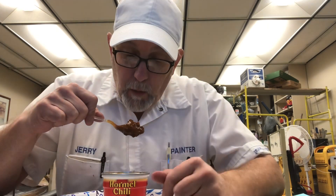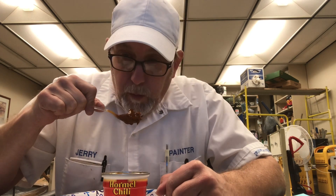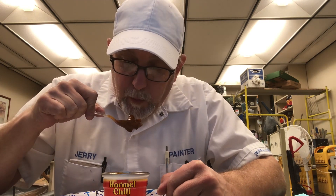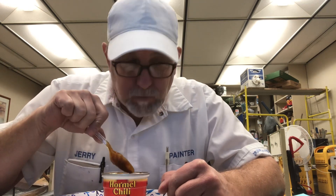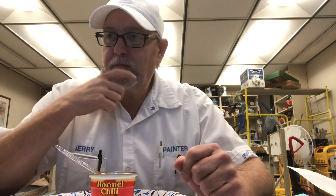Let's see. This is a little similar to the Wolf Brand chili that I reviewed yesterday. You get the chili powder, you get a little heat — it's not as strong on the chili powder as the Wolf Brand is in my opinion. John Martin, one of my longtime subscribers, reminded me that Wolf Brand chili is kind of like the chili that you would use on chili dogs.